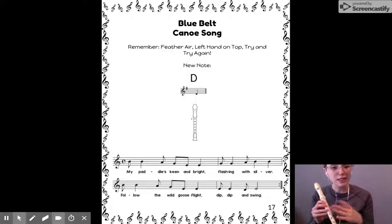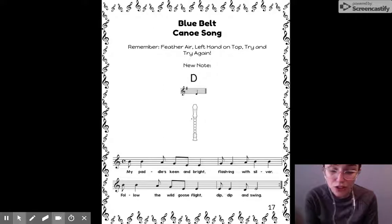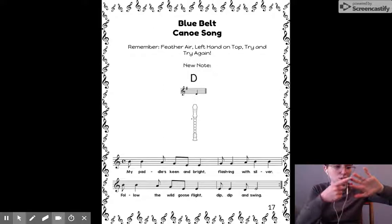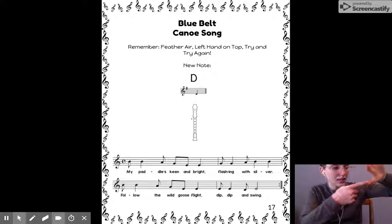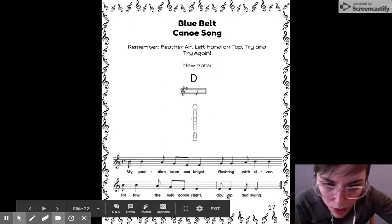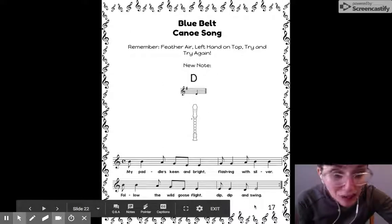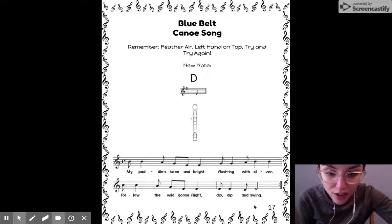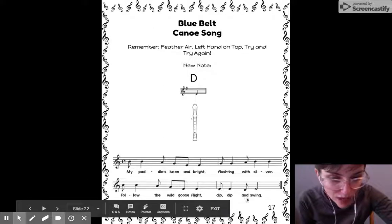Now we have to find D in our song. D is actually not really in those five lines of our music staff at all. It's below — if we have every good boy does fine, it's actually below our E. I'm looking for a note that's below the music staff, and I only see it once. Do you see it? It's on the word 'and' at the very end of the song, where it says dip, dip, and swing — right there.